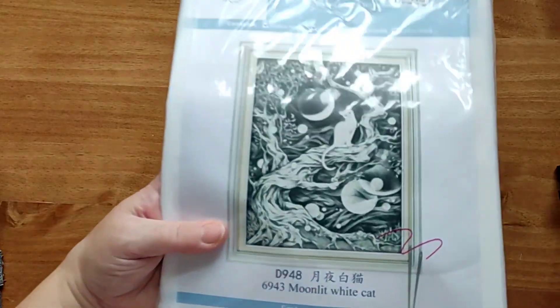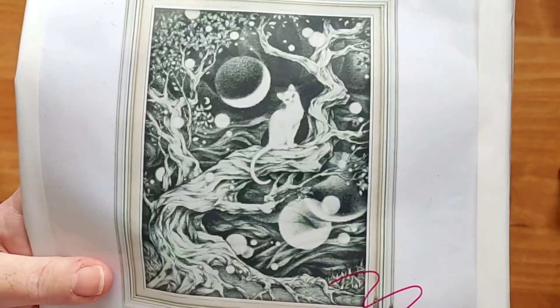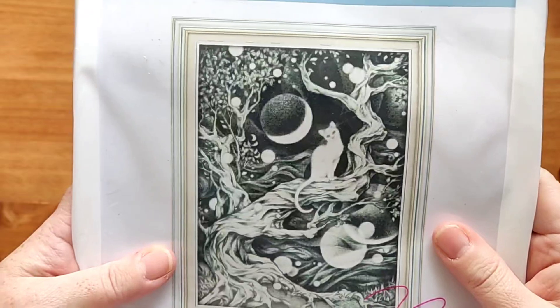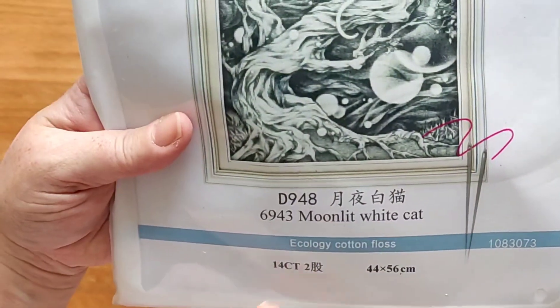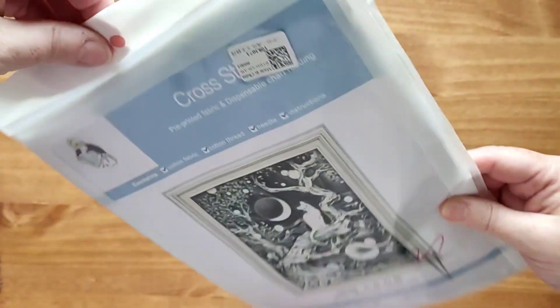And then my kit. This one I've been eyeing up for a while and I've been put off because of how much black and gray and perhaps cream and whites were in it. But I went with it in the end because I really, really like it. It's called Moonlit White Cat. It's a 14 count, so two strands, and it's 44 by 56 centimetres, and comes in the Joy Sunday bag.